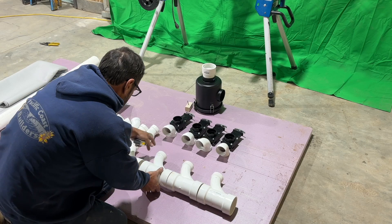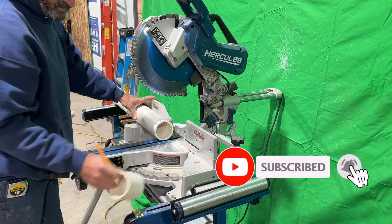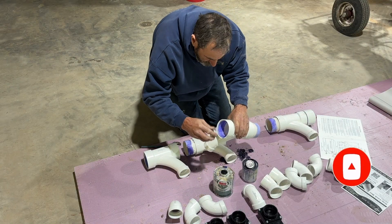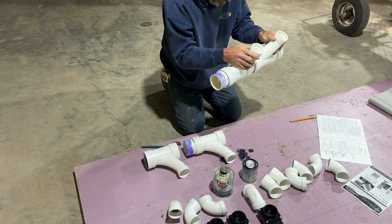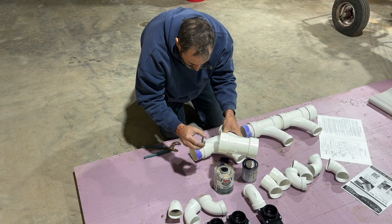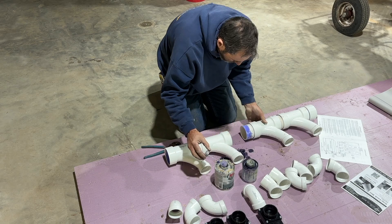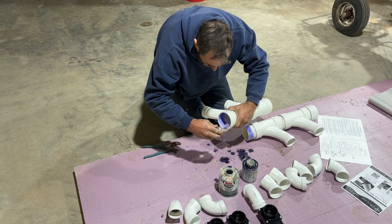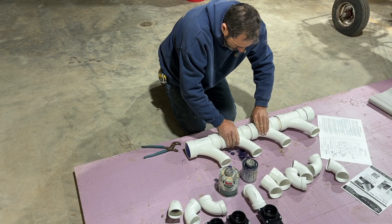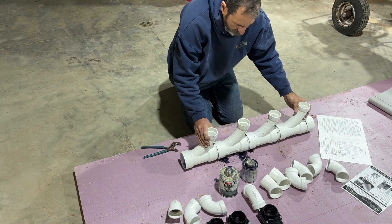I basically measured between the holes on the table and came up with this dimension for gluing all these 3x2 combis together. Although it worked fine, my goal was to have a really free-flowing system. So instead of using Santis, I used combis because it just seemed like the air would flow real nice. I get them all glued together and straightened out, right on the measurement I was originally looking for.